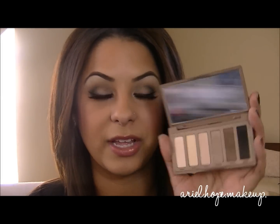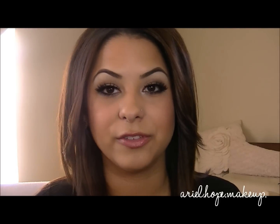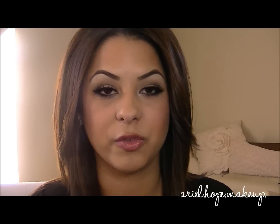This is a great neutral palette. It's all matte except for one, but that one is a great highlight color. The first look I did was a great everyday eye that is definitely wearable for work, or if you're running errands, or just something simple.